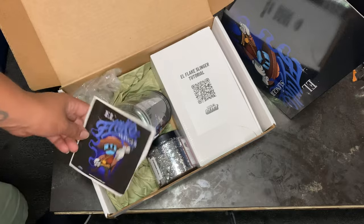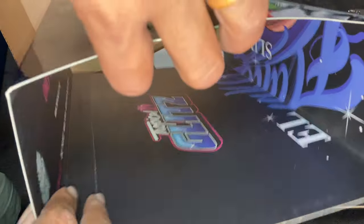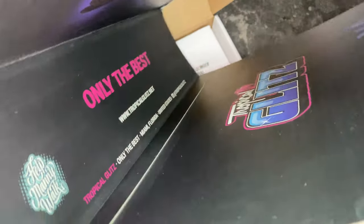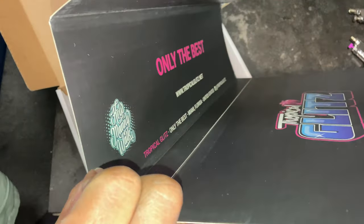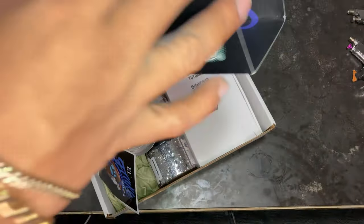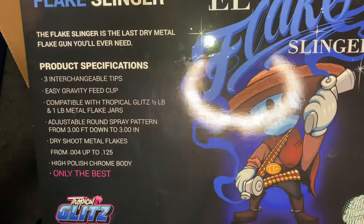We got a sticker — I love stickers, I don't care what anyone says, I always love stickers. I'm putting it on my laptop. And I like the fact that the inside of this box has an L Slinger printed on the inside — it's kind of like if you carefully did this you could make it into a poster. I mean, I'm not going to, because the box is too cool. It even has a little thing on the back.